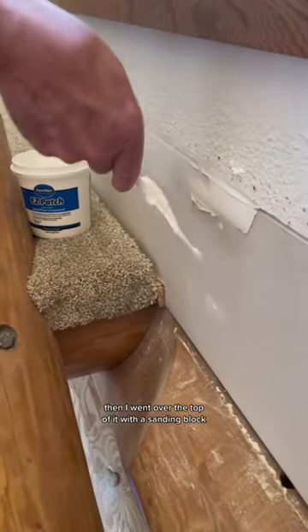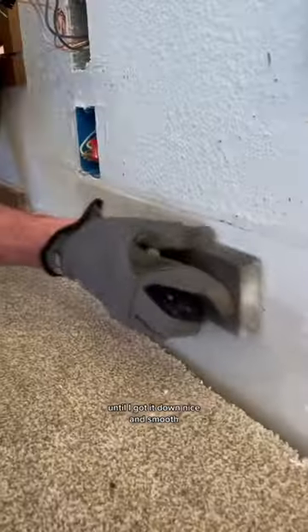I let that dry, then I went over the top of it with a sanding block until I got it down nice and smooth.